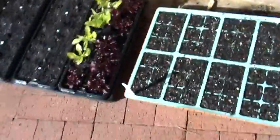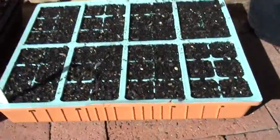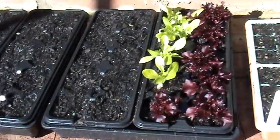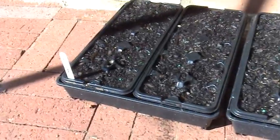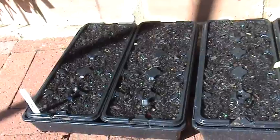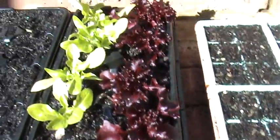Today I've just done some kale from seed, and here I've done another lot of fancy lettuce — or salad lettuce. And that's the last left over from the last lot I've done.